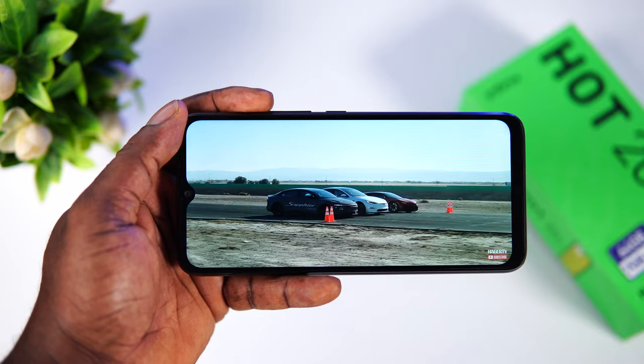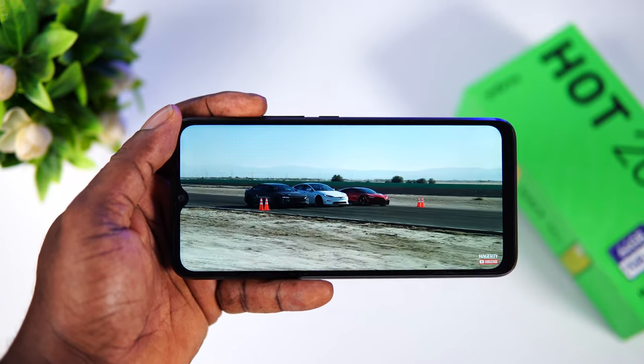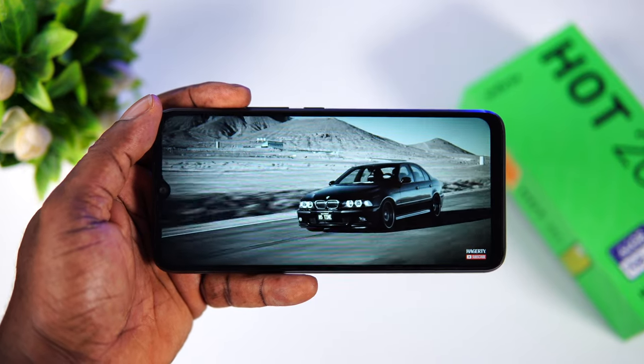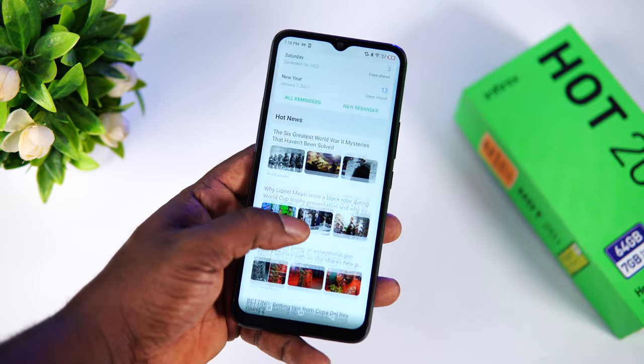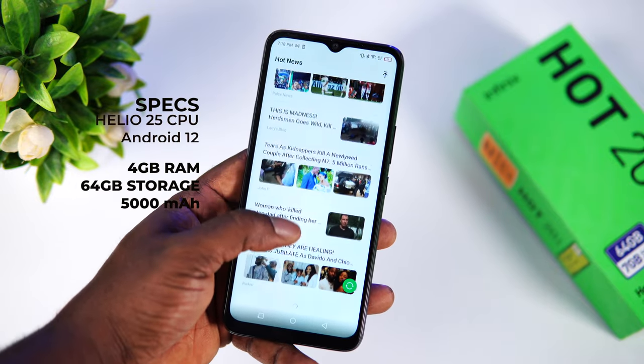Keeping those technical specs aside, the display is bright with good contrast. Watching YouTube videos is fine, and at this price point the display is okay. The slight downside is the brightness level, which is below 500 nits — it struggles a lot in direct sunlight, which might be a concern for some people. At this price point you don't expect the greatest, but generally the display is okay.